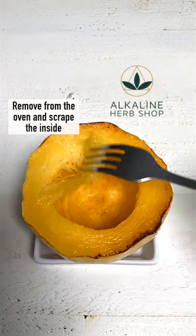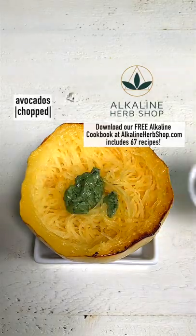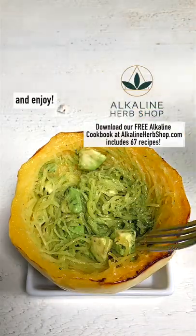Remove from the oven and scrape the inside of the squash using a fork. Then add kale pesto, avocados and sea salt. Mix well and enjoy.